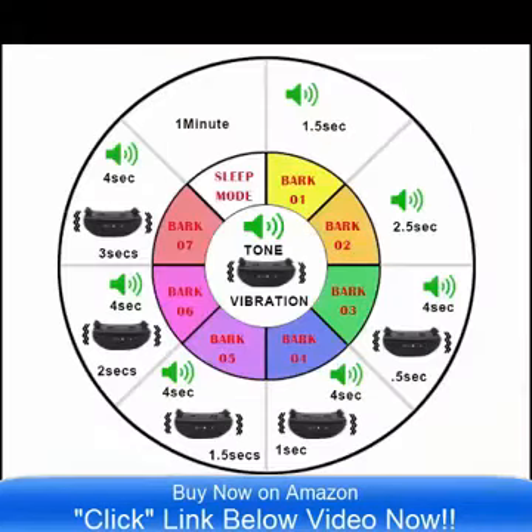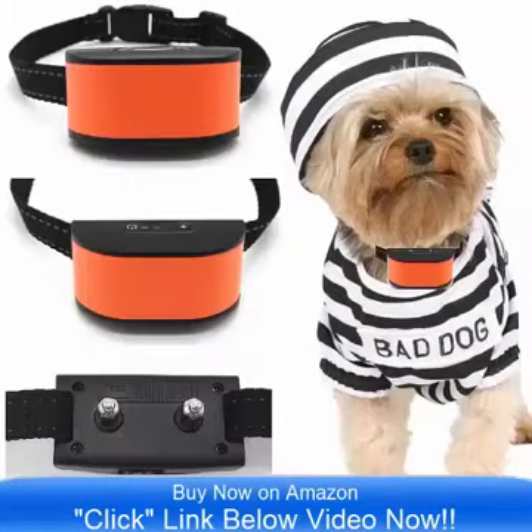This is a rechargeable collar. That is one of the most unique features about this product — it is rechargeable.